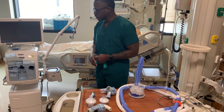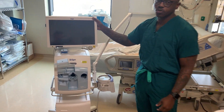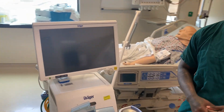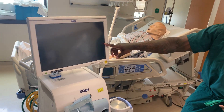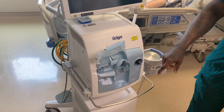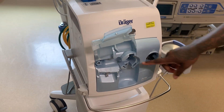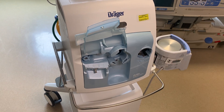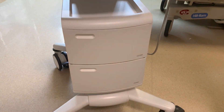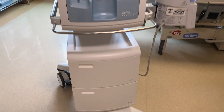For the Draeger, this top piece is your provider interface. This is where you're going to be inputting all your settings and monitoring what your patient is doing. Below here you have an inspiration port and an expiration port and a place for a flow sensor. These bottom boxes down here are your air compressor and backup battery.